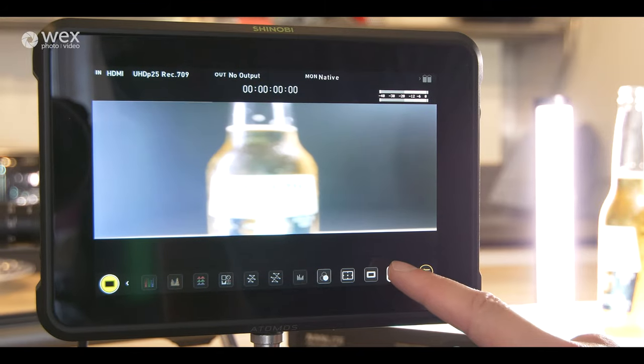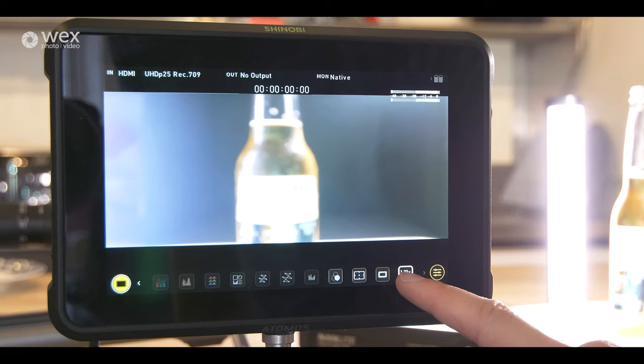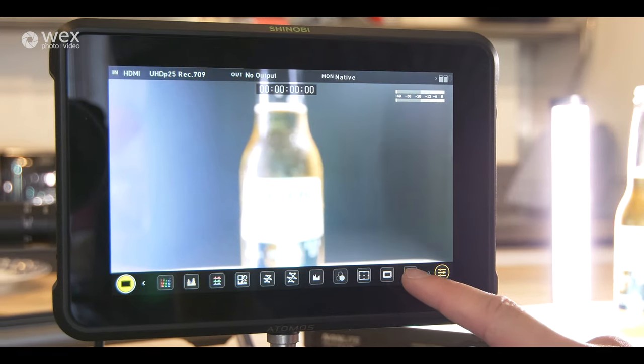Also, if you're filming with anamorphic lenses, this has an anamorphic squeeze feature built in so you can see the end result of your shot while you're shooting it.